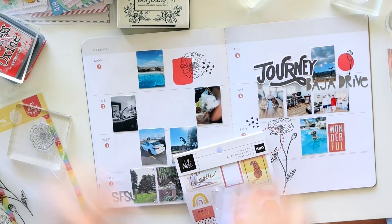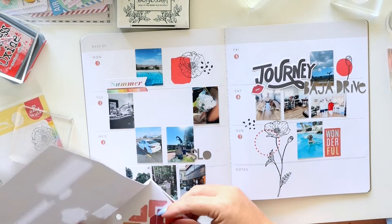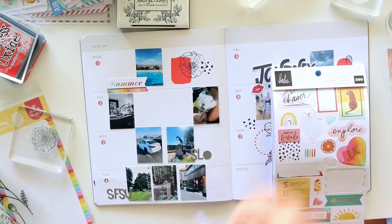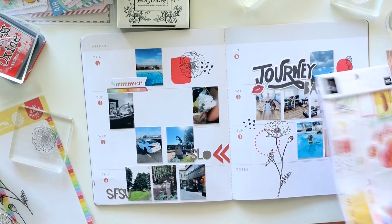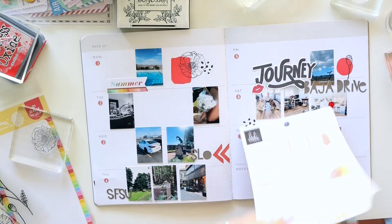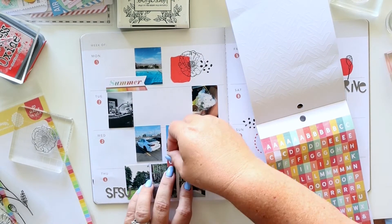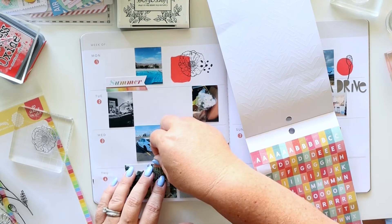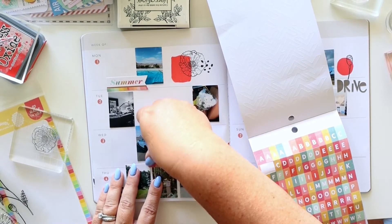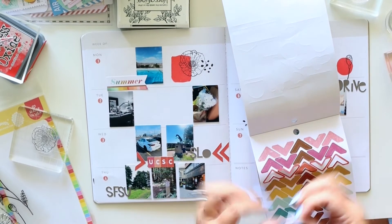I want to fill in with a few stickers as well — this Heidi Swapp sticker book is a great way to pop in some fun accents to go with some of the photos without being overwhelming. I love photo corners, but I also love using them as arrows. I turned a couple of them on their sides to point to some of these colleges, then pulled out some of the alpha stickers to notate the colleges as well — since I was out of some C's, I had to work around that.